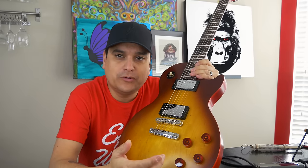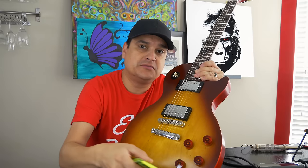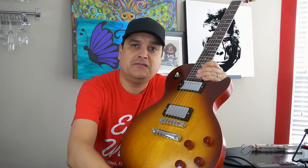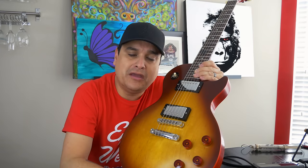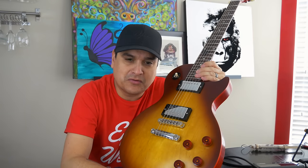Top wrapping a Les Paul. I haven't had one around, so now that I have one, we have a top wrapped Les Paul, we have some strings, we have some other stuff here. Let's do some tests and figure out what the deal is with this top wrapping thing pretty much once and for all.